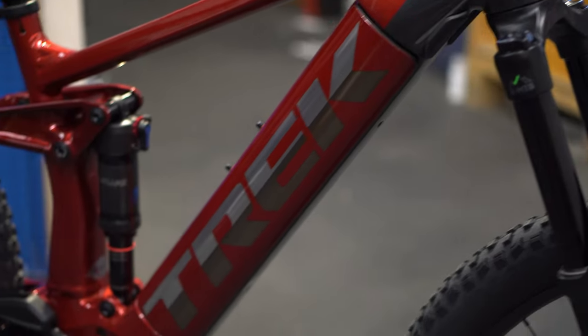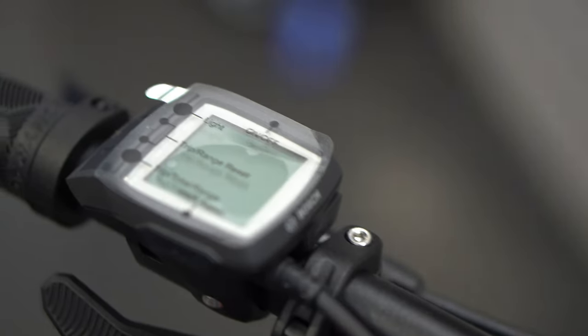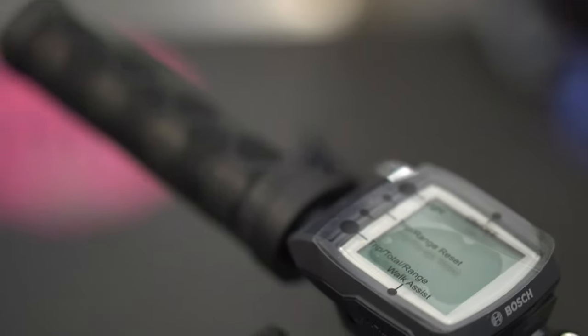Trek broke the Rail into two categories: the carbon fiber ones and the aluminum ones. The aluminum ones are staying pretty similar to before — same battery size and same Bosch electronic system as previous years. The new carbon fiber models feature the newest Bosch system, which comes with a bigger battery plus the more intelligent module, allowing you to really customize the bike the way you want.